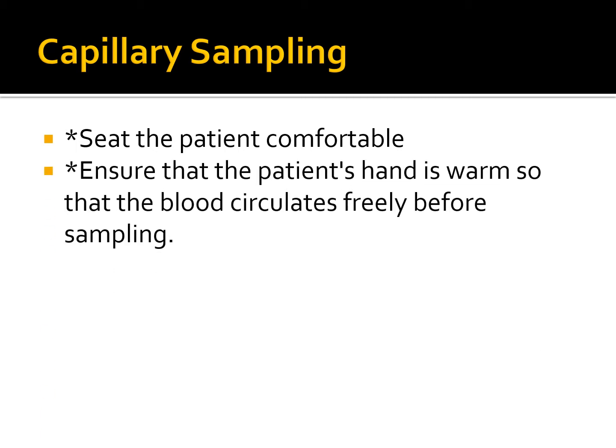Let's talk about what we need to do with the patient first and foremost. We need to seat the patient comfortably. If they're in a regular seating chair — called the Fowler position — make sure they're seated comfortably. If they're laying down on the hospital bed, make sure they're propped up and seated comfortably.